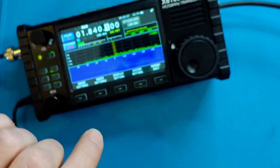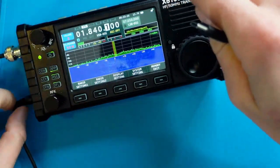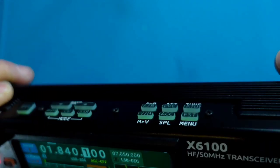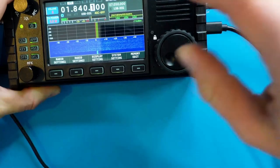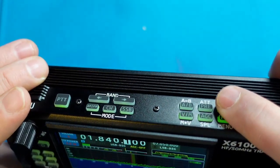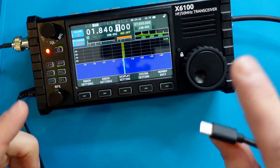I noticed something during editing worth pointing out. With power plugged in at 13.7 volts, the antenna tuner relays cycle at a normal speed. However, when I plug in USB-C, the antenna tuner relays slow down noticeably — this seems to happen on most bands. Unplugging USB-C speeds them back up. There appears to be something with USB-C that's restricting the ability for a full antenna tune, which may be a concern.